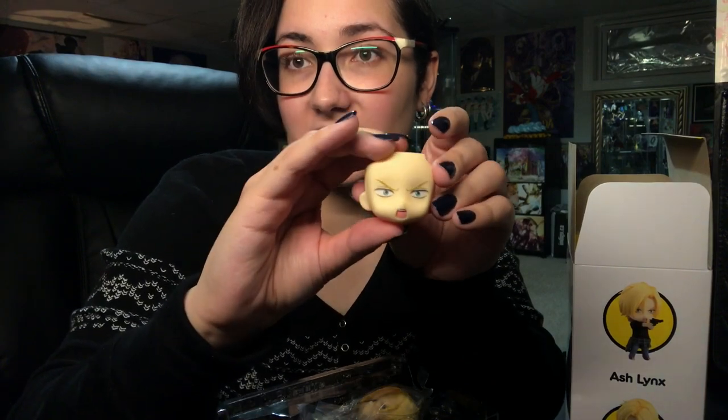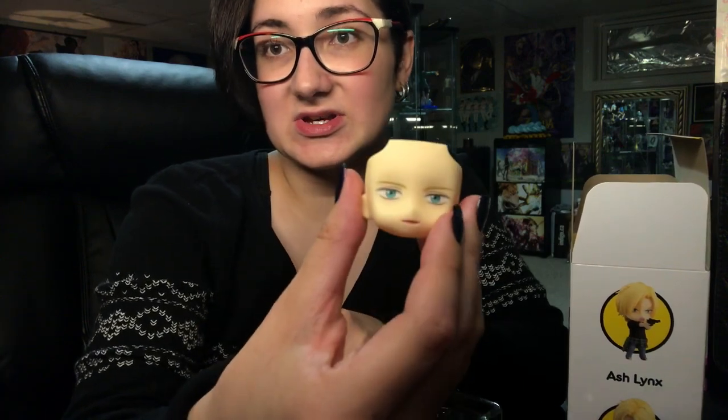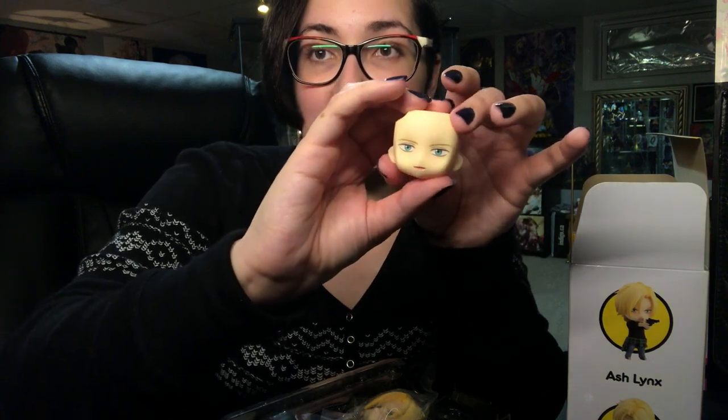Here are his face plates. So we have his angry yelling face plate, and here we have his cute sweet face plate. Sorry if this is not focusing. I will do a closer look that I will link in the description below. I will film the whole figure posed with a better camera so you can see which face plate I choose.